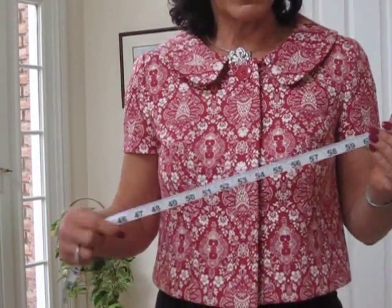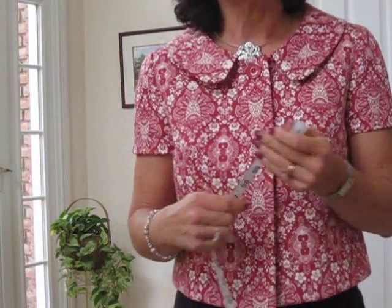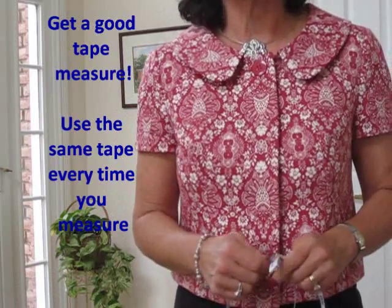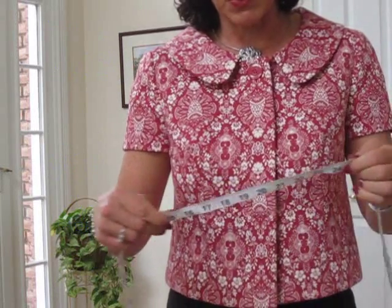Begin by getting a really good quality tape measure, one that does not stretch, and one that you'll keep on hand for every measurement from this point on. It's important that you use the same tool.